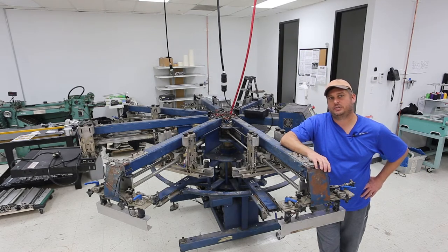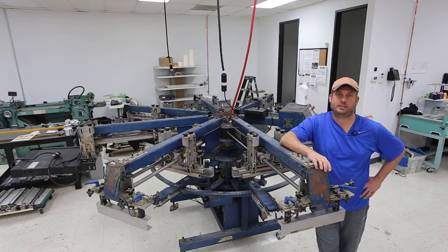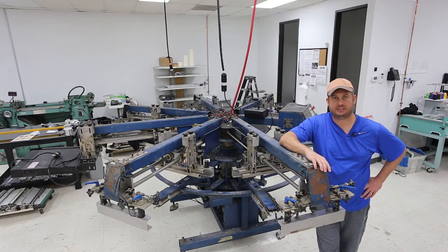The unfortunate reality is my last press was a lot nicer and could rotate in both directions. I installed this press thinking I could make it spin clockwise, but I could only do that if I ordered it from the factory that way. Since I didn't, I got one that spins counterclockwise, which meant I have to revisit my whole shop layout. The simplest solution is to move my flash from position number three in counterclockwise to number two in counterclockwise.